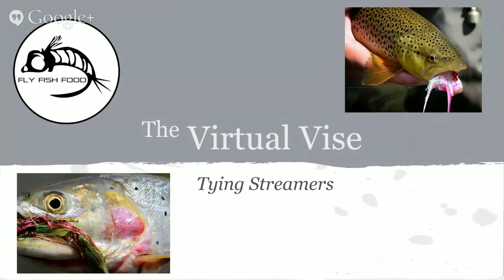Thanks for joining us for this session of the Virtual Vice. We'll be going over a short presentation and then do a whole bunch of fly tying tonight. This is Cheech talking; Curtis is in the back doing nerdy stuff with computers. We're going to go over this presentation really quickly and it's not going to be everything there is to know about streamers.